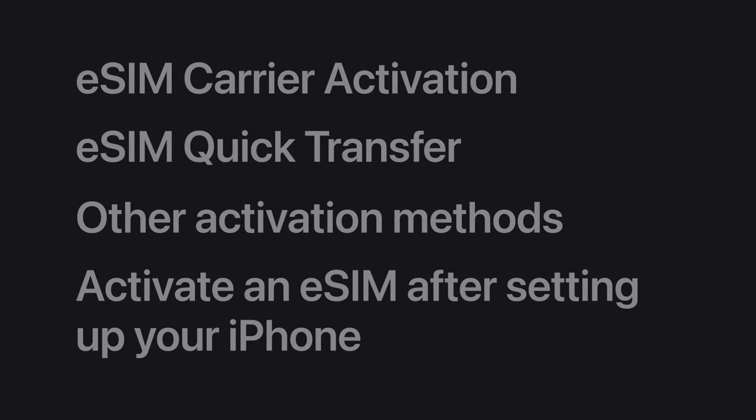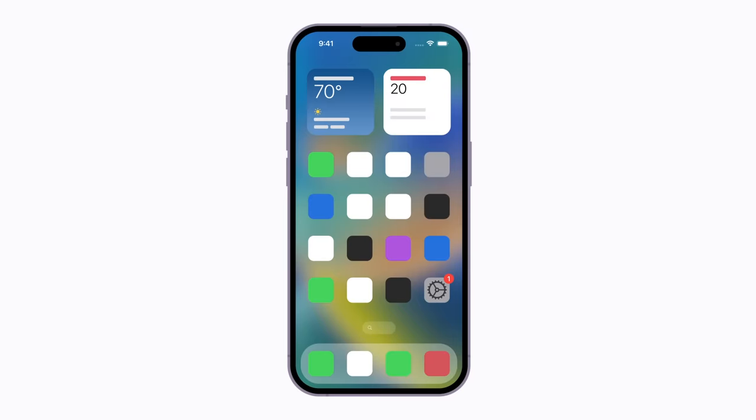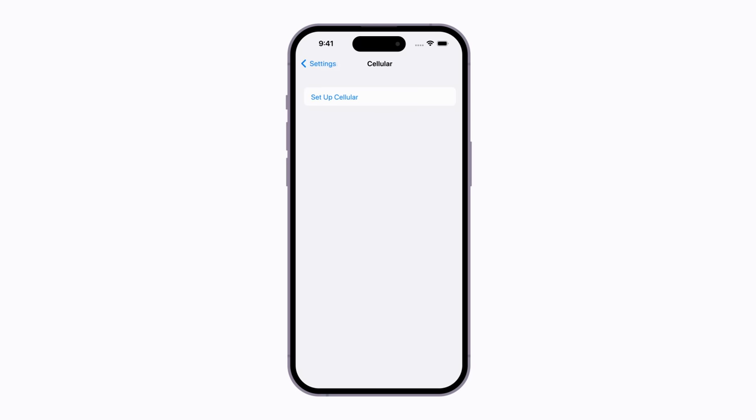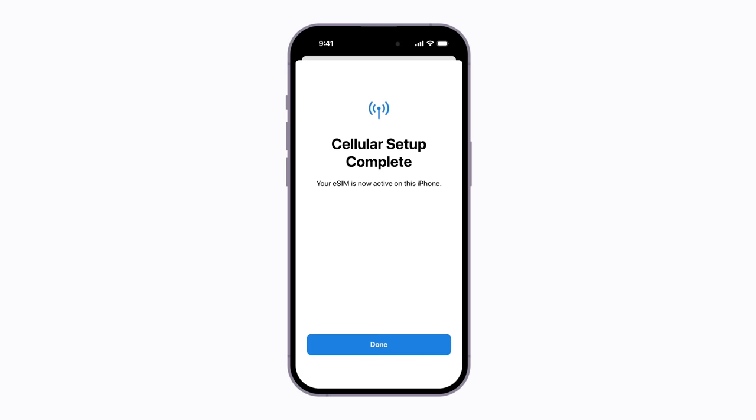You can install a new plan or set up an additional line in Settings after your iPhone is set up. You might get a notification from your carrier to activate your plan, or you can open Settings. From Settings, tap Cellular and then tap Setup Cellular. This button might say Add eSIM if you're setting up additional lines. Follow the instructions to activate your eSIM, or you might have to scan a QR code. Once you've completed the steps, your eSIM will be active and ready for use.